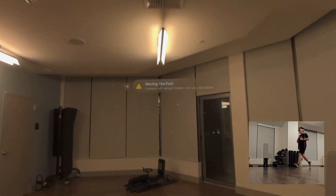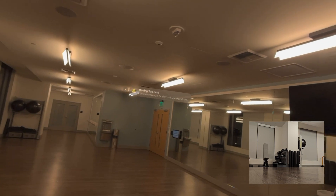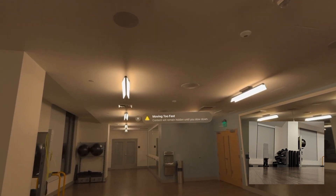For tracking running, I just considered the horizontal movement of the headset, though you can see that the windows disappear if you actually try to run, for safety reasons.